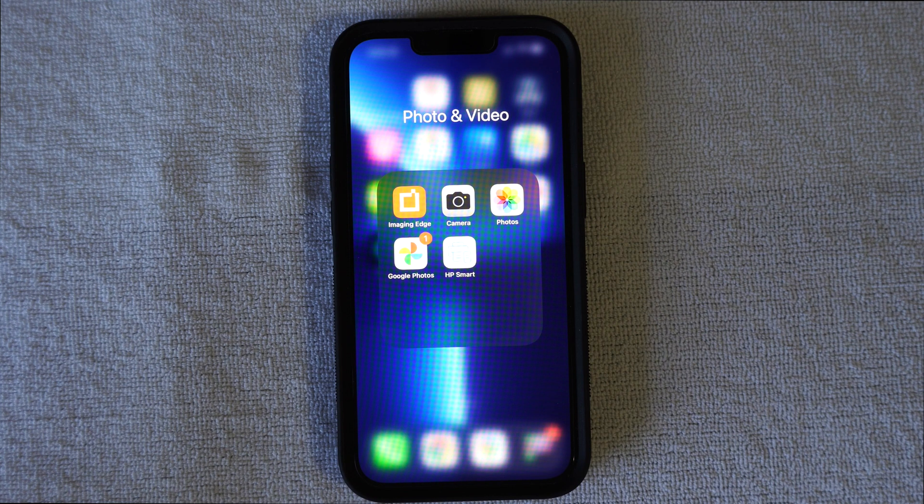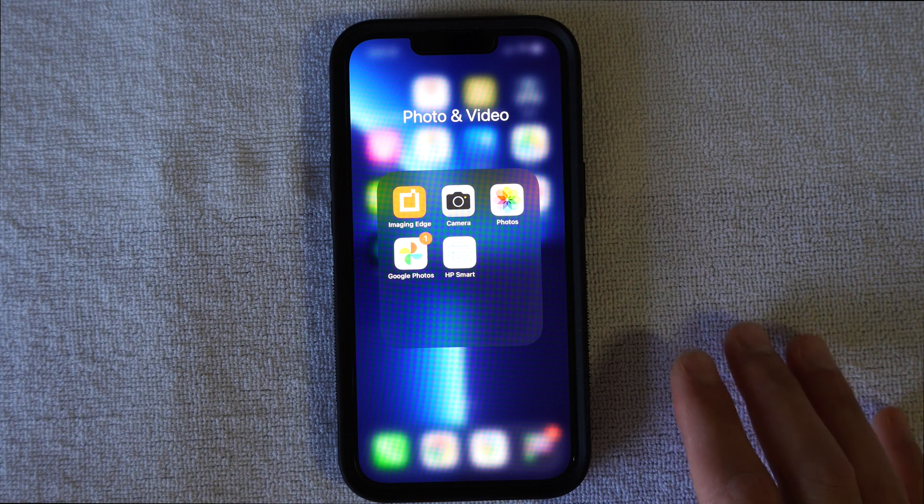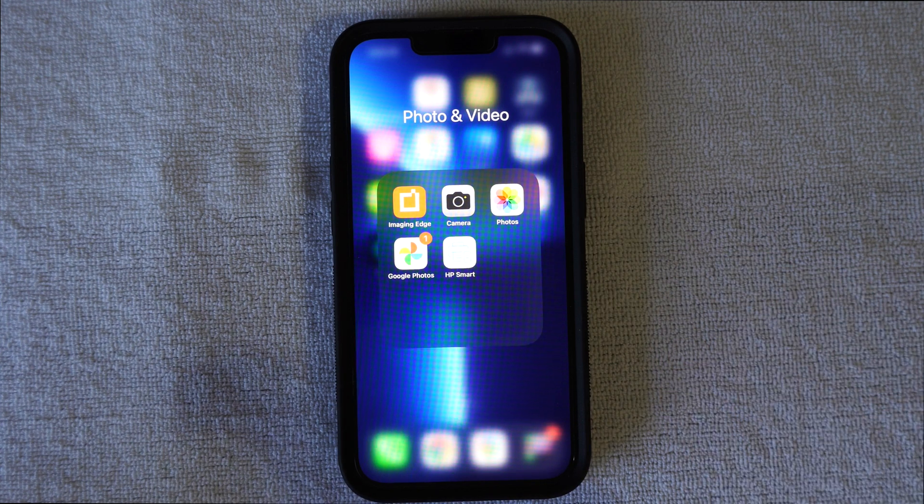If I'm out and about and I snap a photo, it's going to back up automatically. If I'm making a video or taking a picture of my kids, it's going to back up and save automatically without me having to consistently hit backup.